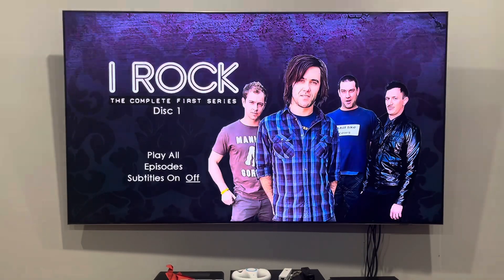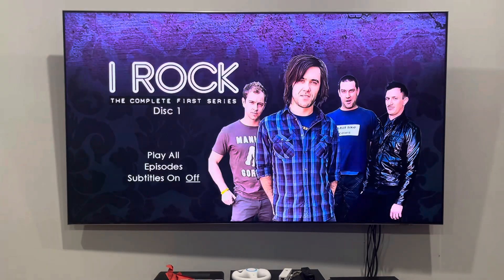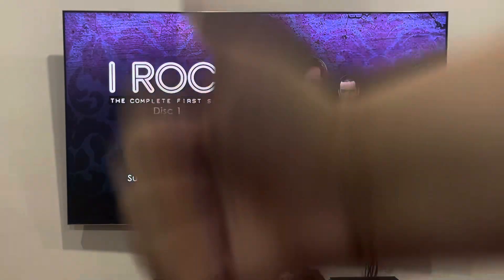Anyways, that's it for a quick DVD menu walkthrough of disc one of iRock from 2010. If you like my content, please make sure to comment, subscribe, and smash that like button — you'll be notified when a new video comes out on my channel. I'll see you guys in disc two.